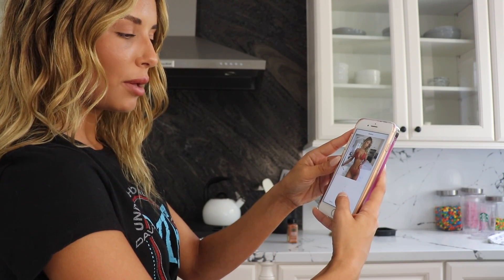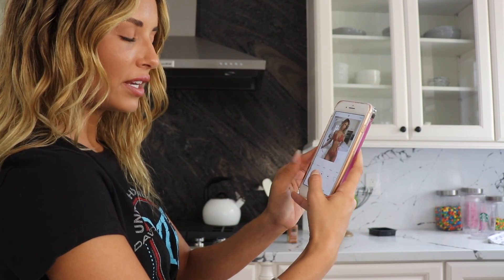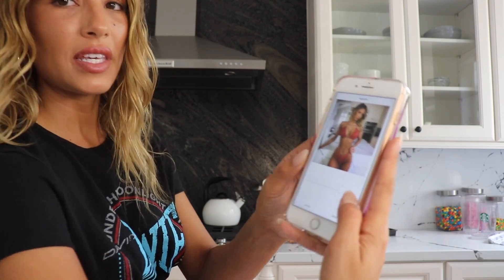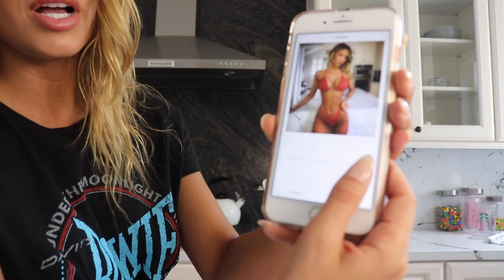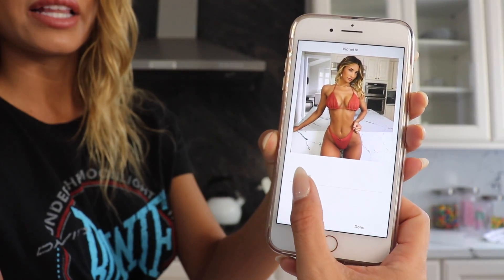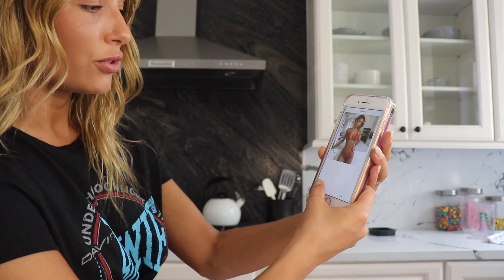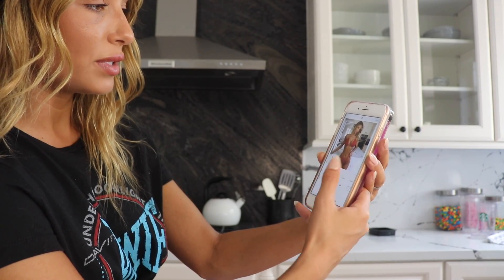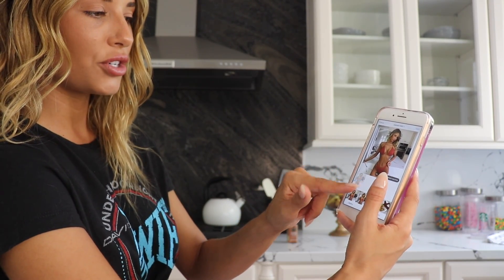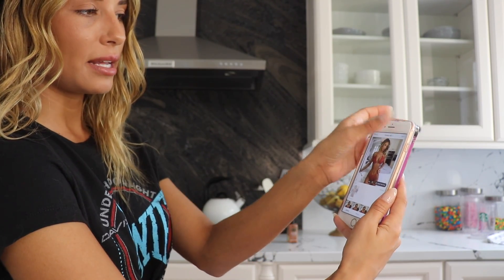Then same with shadows — probably down to about negative. And then the Vignette — I may pronounce it wrong — but it makes the edges really dark in the back. See how it kind of shadows it out. I like to make the background a little darker, so I normally do like an eight to a ten. Then I save it as a draft on my Instagram, and when I'm ready to post, I just go in and post it.